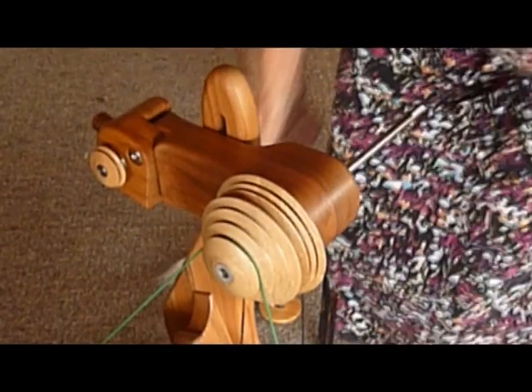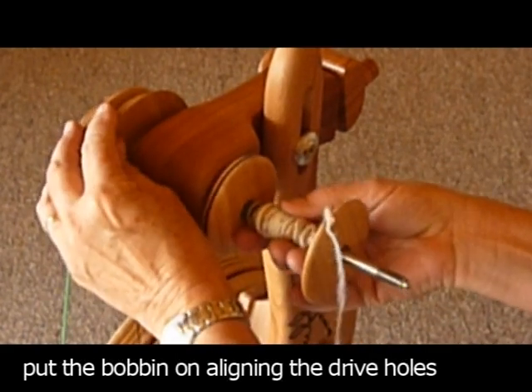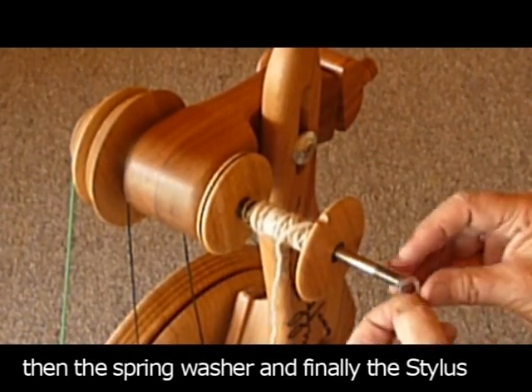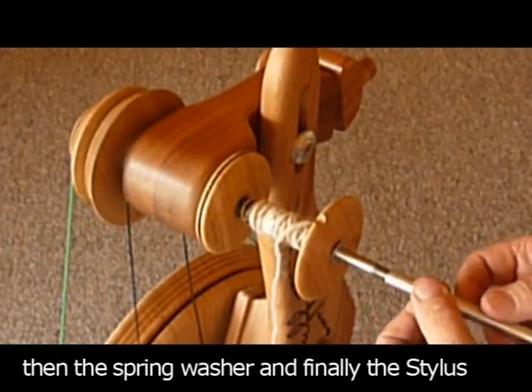Get the bobbin from your stylus kit, line up the drive holes, slip it on the flyer shaft and onto the drive pins. There is a little spring washer — this goes on next — and then finally the stylus onto the flyer shaft.